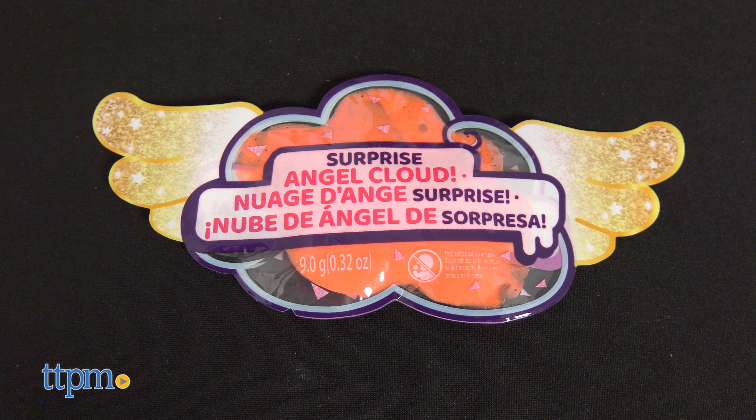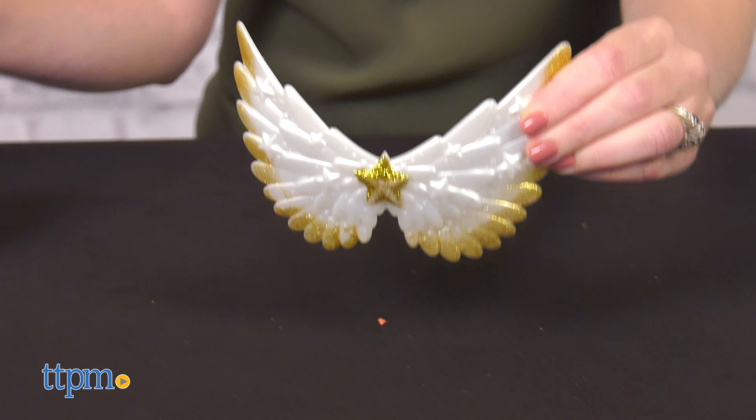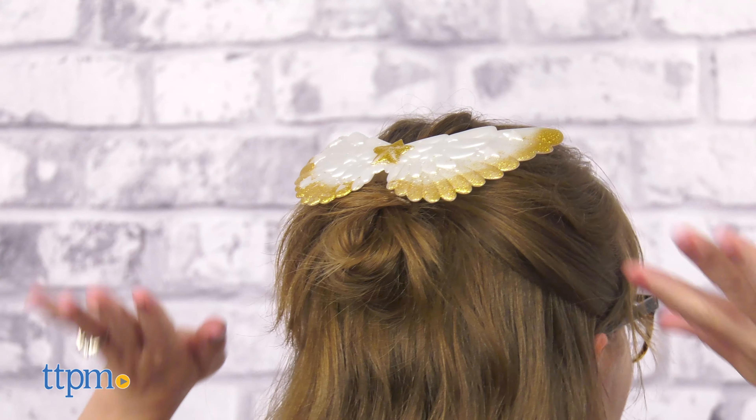The winged pouch contains squishy angel cloud slime. And those wings on the outside of the capsule? Detach them and use them as a hair clip for yourself.